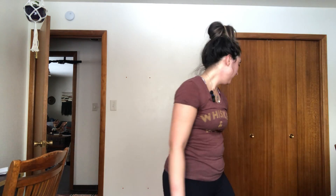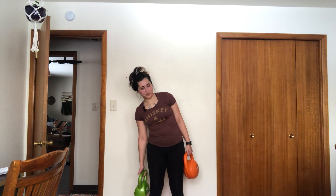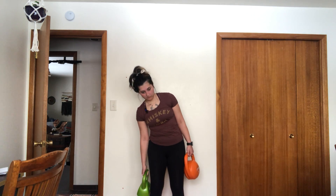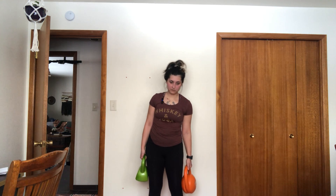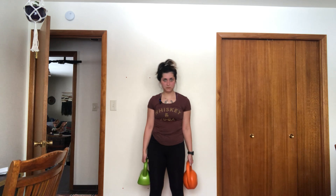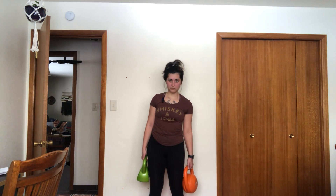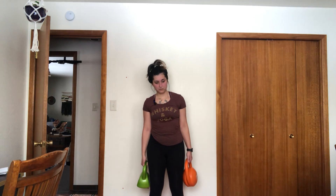Our next thing is going to be side to side. You need two weights of equal weight — I have two 15s on either side of me. My shoulders are up and back but my pelvis is tucked. You're going to let one drop to your knee and then come back up, go to the other side — that equals one. We're going to do 40. Take a rest and start your next set.